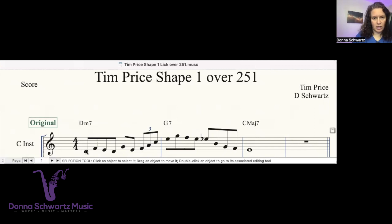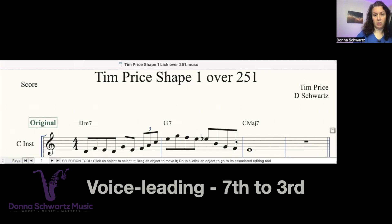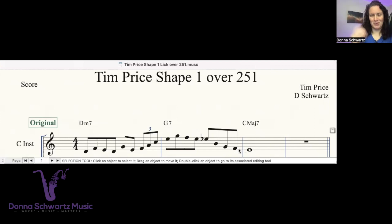He's starting off in a lower register and slowly building it up to a medium register, bringing it to the peak of the lick — the highest note — which happens to be the root of the G7 chord. Then he's slowly bringing it back down to the original range, doing the awesome voice leading of the seventh to the third. That's why this sounds really good.